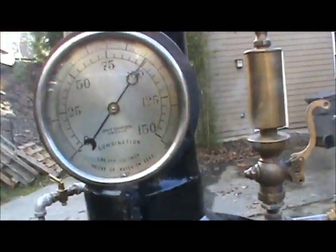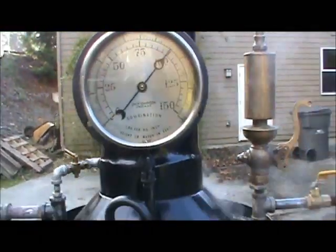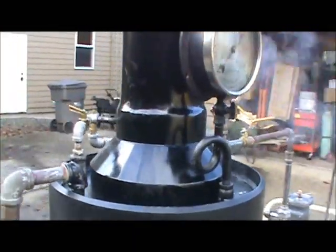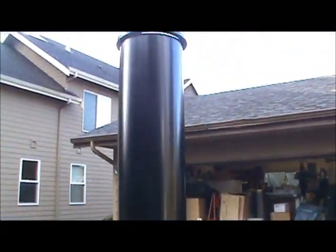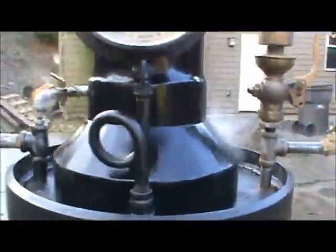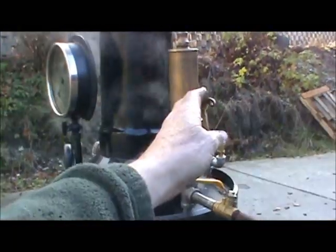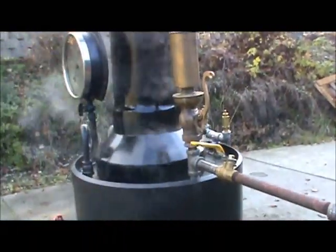Now it's coming right back up to about a hundred. The stack is all finished — really nice. Those cones are really hard to make. The whistle works good too, but I'm not going to blow it — it's too loud.